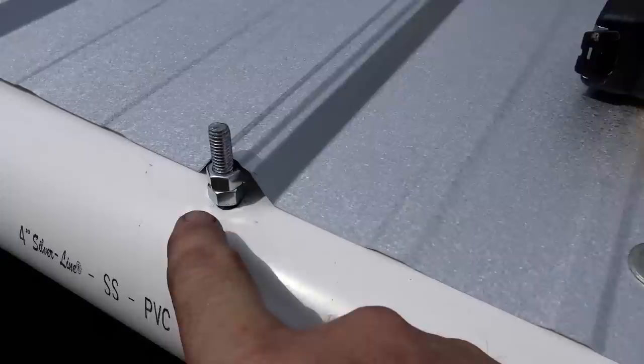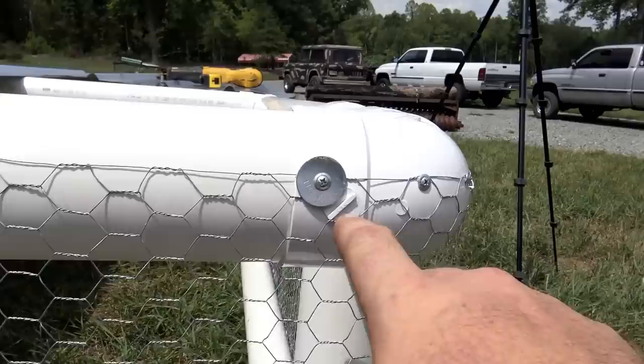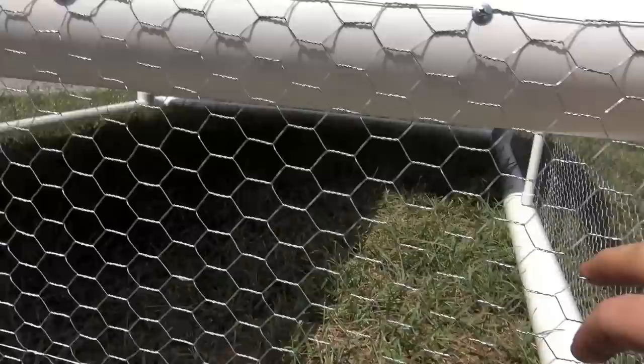Let me show you how we attached the wire. We bought a 24-inch wide wire and attached it with some self-tapping screws and a nice big fat washer. The washer wasn't strictly necessary, but it will help secure that wire — it's nice and tight and it'll last for years.